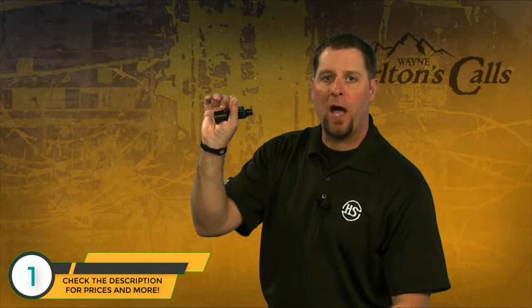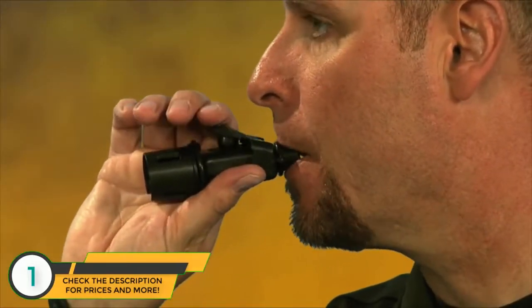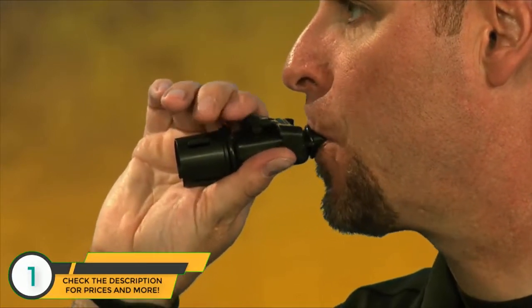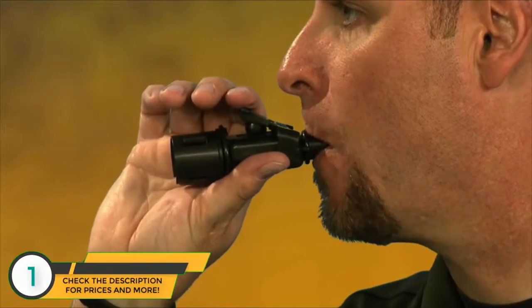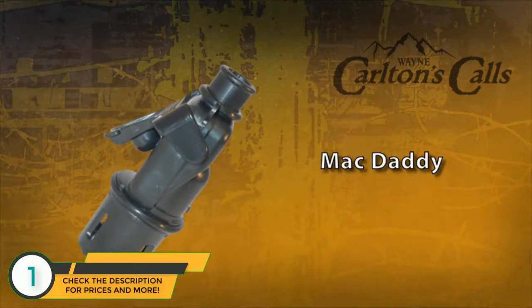If you remove this call from the grunt tube, it's now a cow call. Just depress the reed for the high notes, let off for the low notes. Very easy call to use. The Mac Daddy from Hunter Specialties and Carlton Calls.